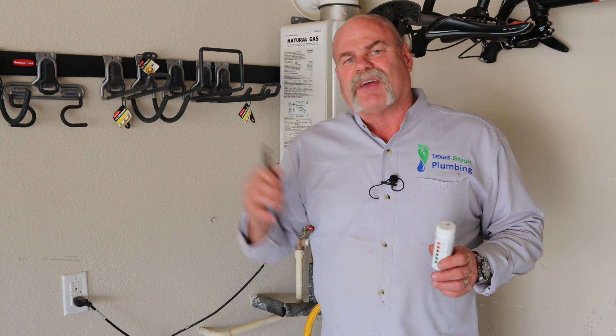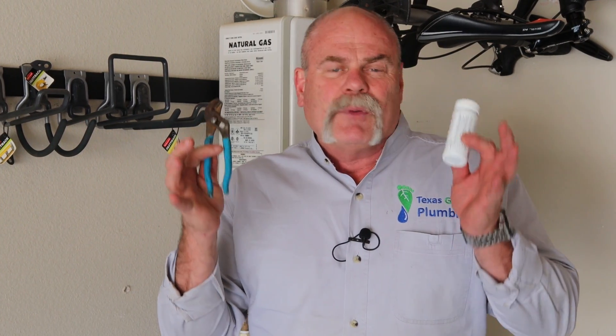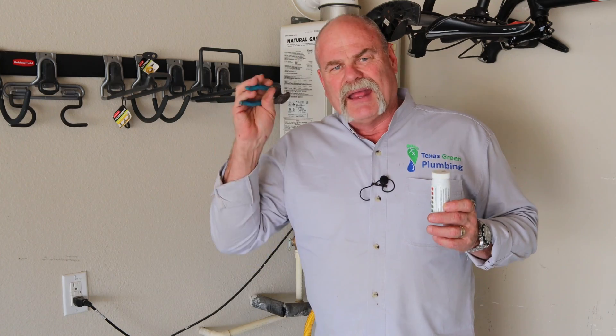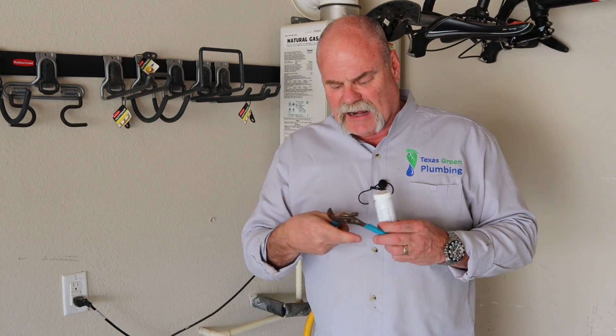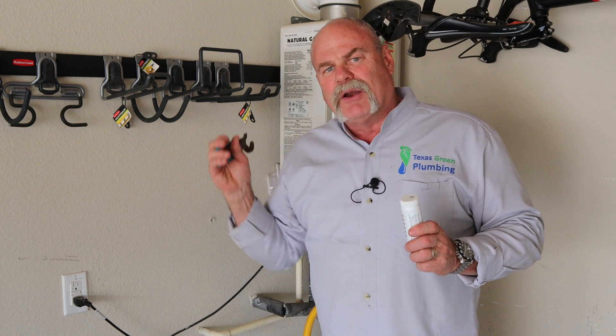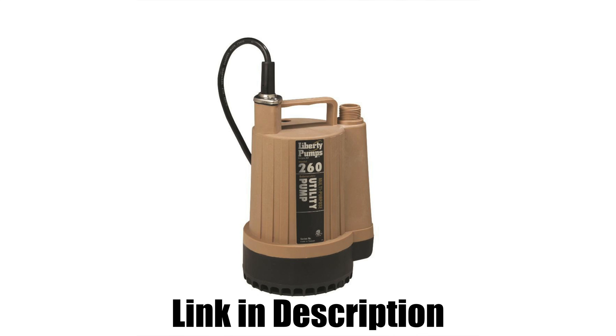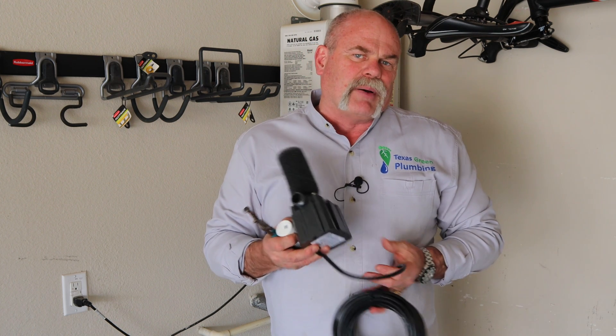In this video, we're going to flush a tankless water heater. This is something really that any homeowner can do if they've got the right tools. The tools that you're going to need: you're going to need a pair of pliers, and I got this small pair of channel locks. These are great for washing machine hoses that are hard to reach, but here on a tankless water heater, they're great too.